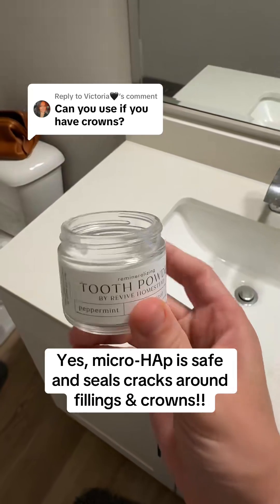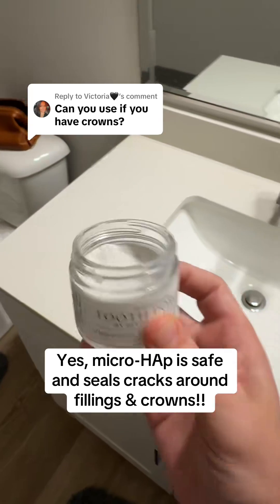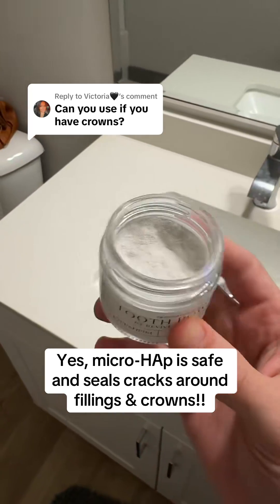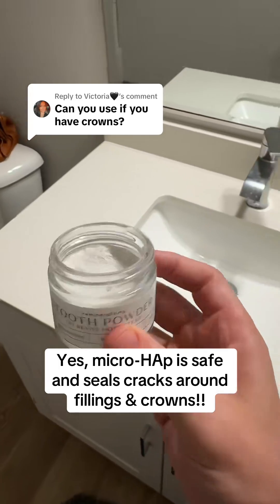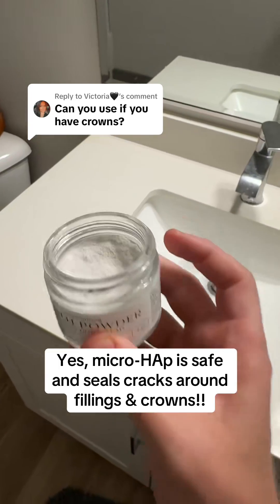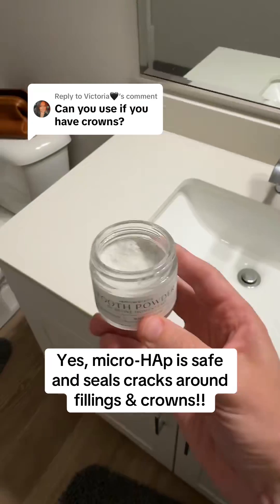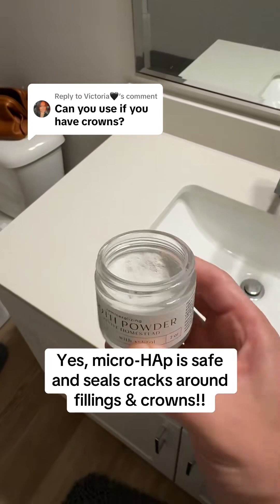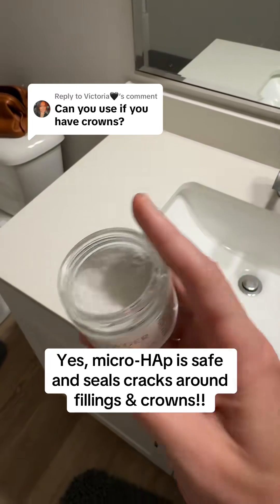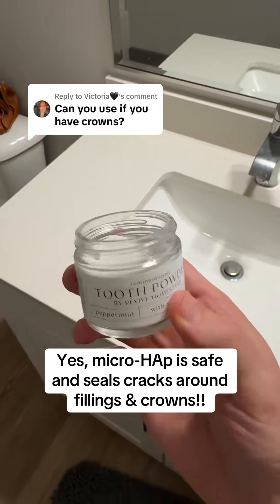It will actually help them, because sometimes there are microcracks between your crowns and your fillings and your actual teeth. This hydroxyapatite tooth powder, along with other microhydroxyapatite tooth powders, will actually seal those microcracks in between the enamel and the crown. The second-order effect of that is that it reduces sensitivity, because it fills in those edges where the crowns and fillings meet your enamel.